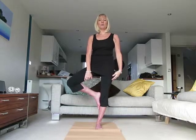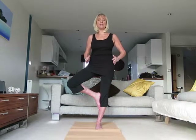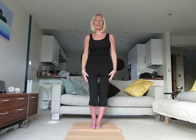Next, take the foot to the calf muscle, still keeping the knee pointing out to the side and the hips facing forward. Inhale in this position and exhale. You can inhale and reach the arms up, then exhale. Stay in this position for as long as you feel able to. Gently release with an exhale.